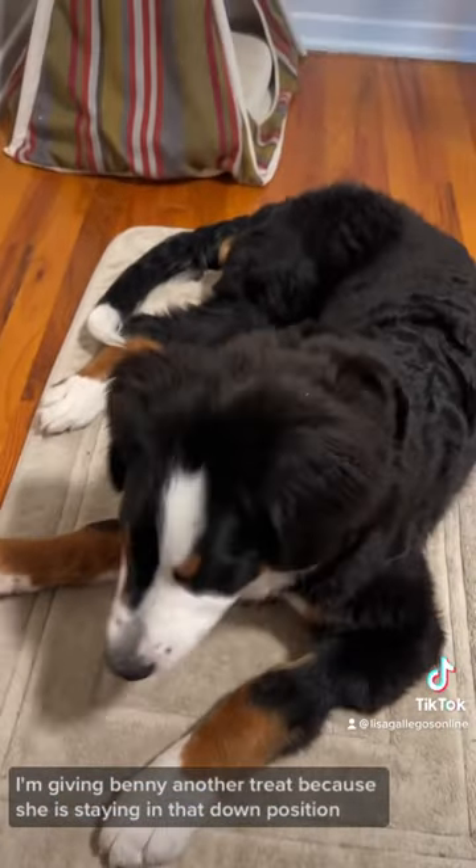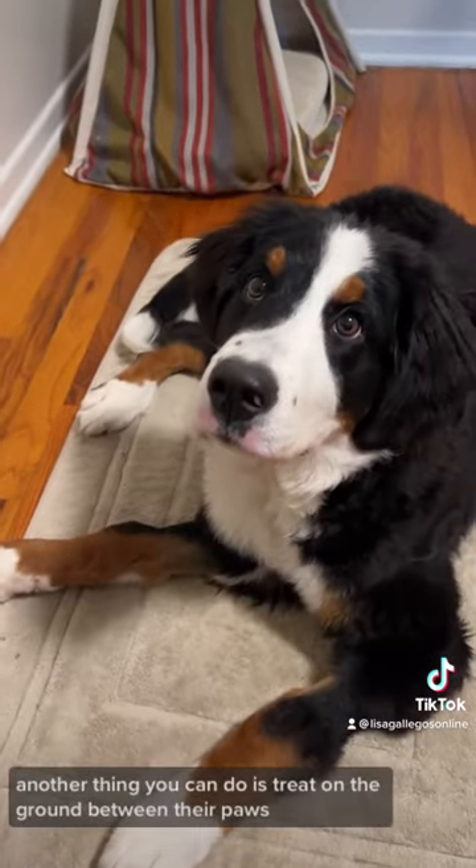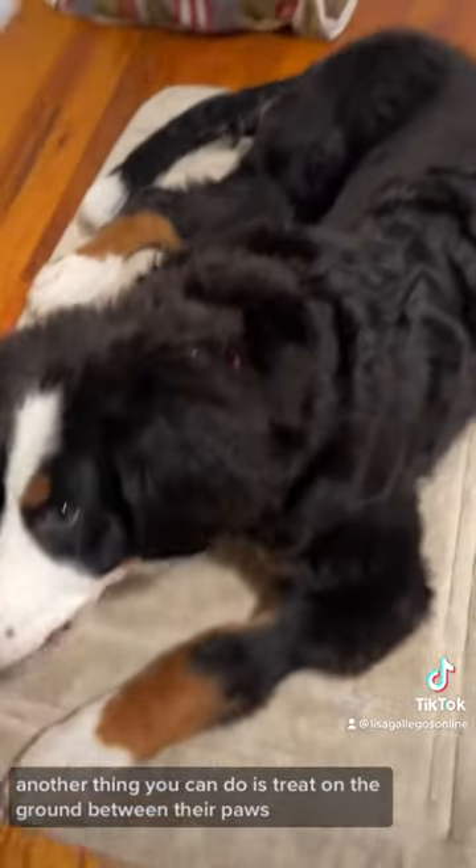Here I'm giving Benny another treat because she is staying in that down position now that she is on her hip. Another thing you can do is treat on the ground between their paws.